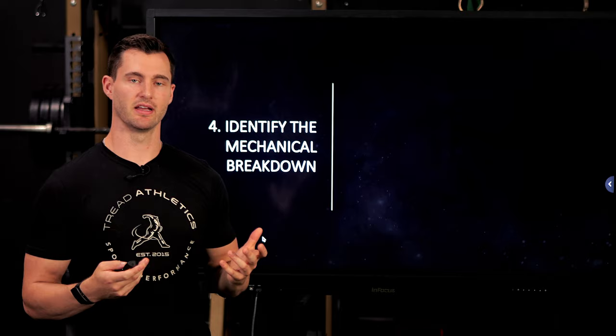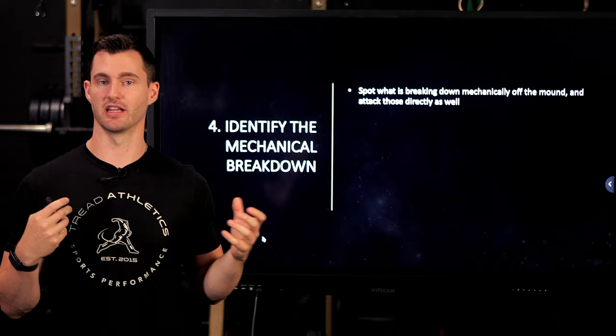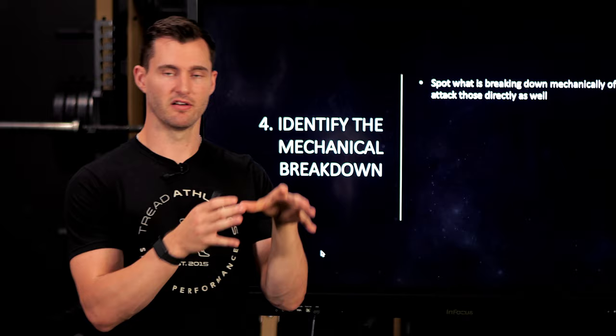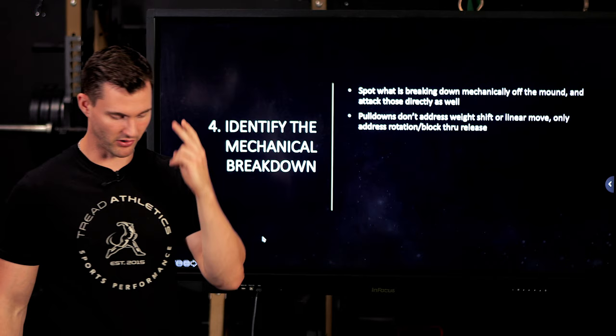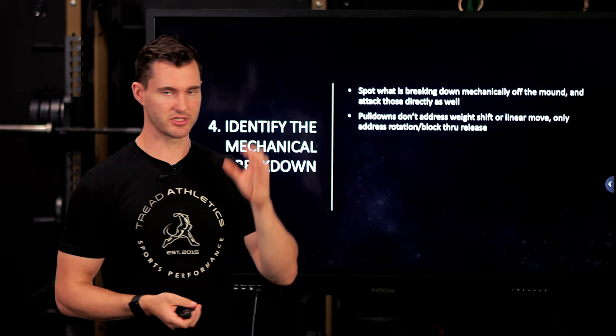Tip number four: identify the specific mechanical breakdown. It doesn't matter how well you try to work incrementally through this process — if there's an egregious mechanical limiting factor standing in your way, you might transfer some of it, but if your arm is still way down at landing or you're flying way open, you need to slow down, focus on that first, and then integrate it into the approach. By far, the two most common mechanical issues when guys aren't transferring their pulldowns — when their pulldown is 15 or 20 mph higher than their mound velocity — are lack of weight shift and a lack of an efficient linear move.